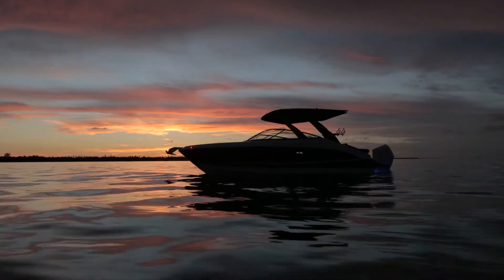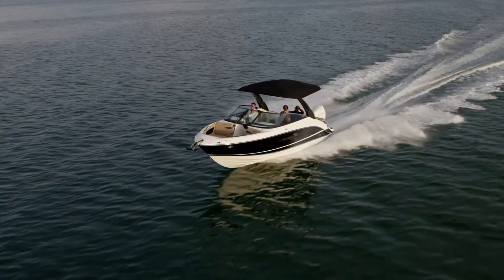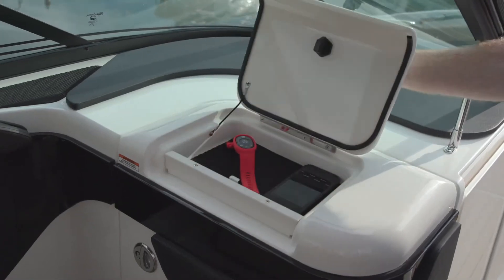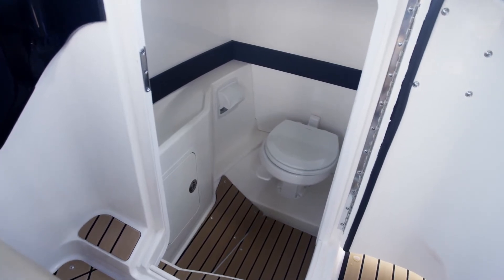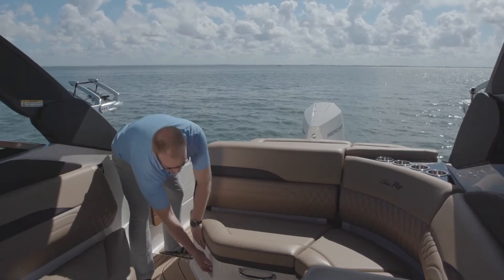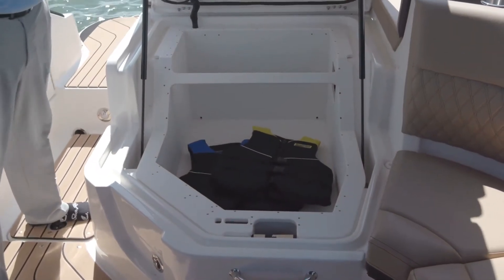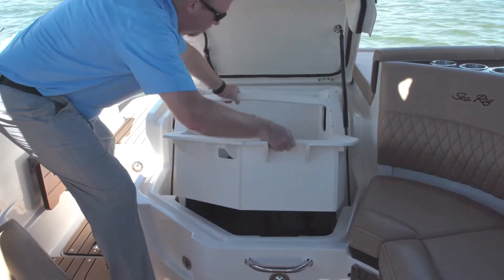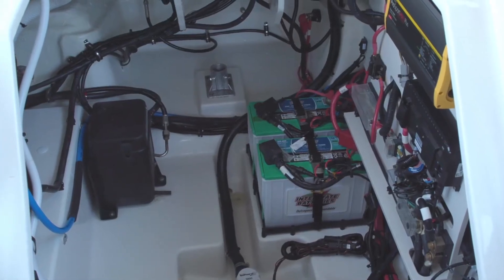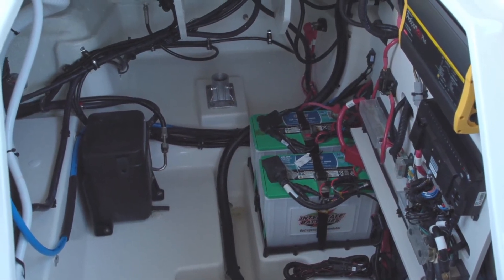A Bimini top is also available. The SLX 260 Outboard has a convenient storage compartment that's easily accessible from the cockpit. Upgrade this area with your choice of head, vanity with a trash can, and a sink. Below in the bilge compartment, you can access anything that needs service or attention. A removable storage box inside the bilge hatch can be ordered to organize fenders or provide space to easily store canvas. The layout of the bilge ensures the batteries, pumps, and filters are all within reach.